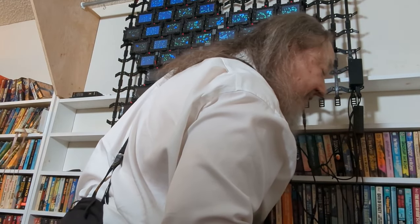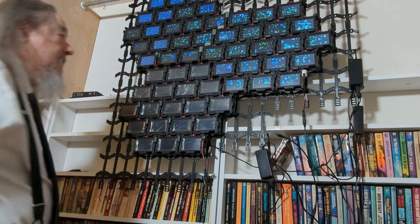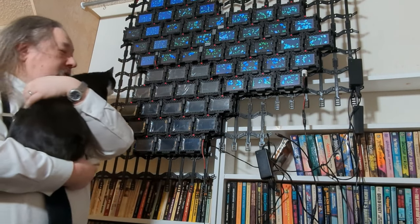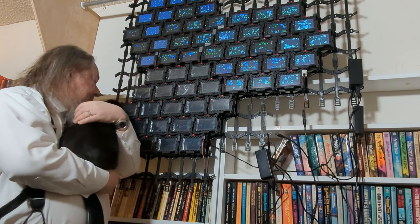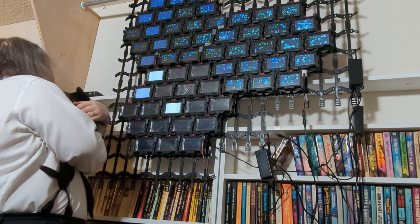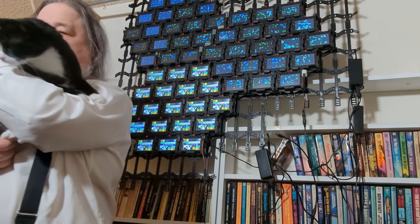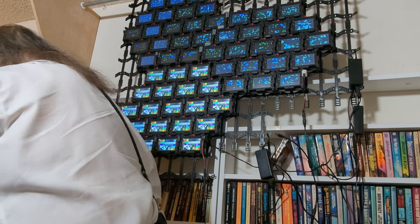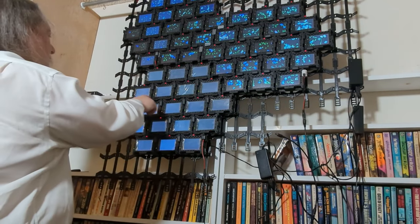We are up to 170 watts — 170 watts — as this thing is booted. Let's see what we get. Looks good. Looks good.